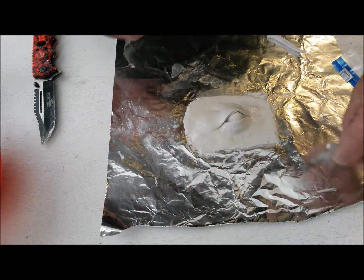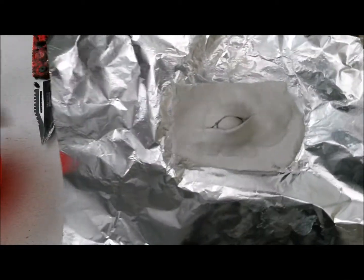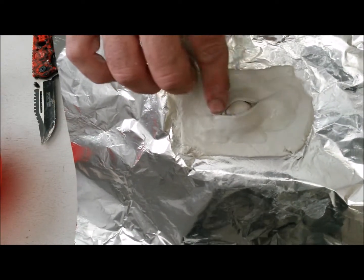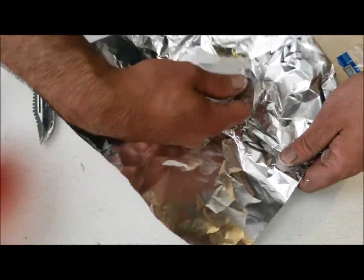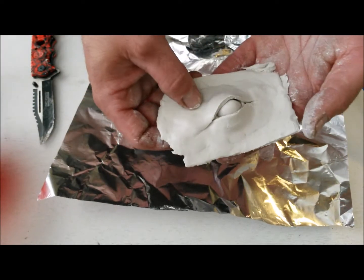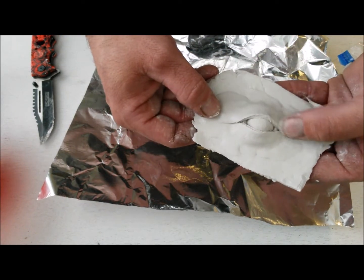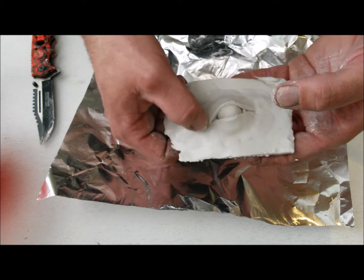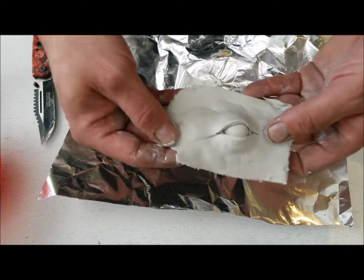And that's pretty much the general idea on making an eyeball. Now you can go and texture it — put wrinkles into it or whatever you want to do. You can tinker with it more, flatten the edges up, and then take it off and put it on your sculpt that you're working on, or you could just sculpt it right onto your armature. That's pretty much it — it's way easier doing it like this. Thanks for watching!